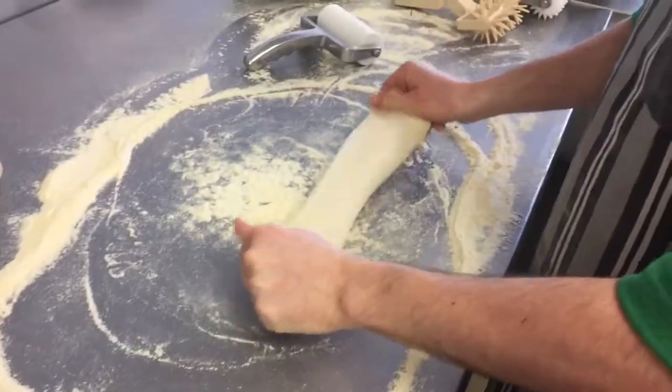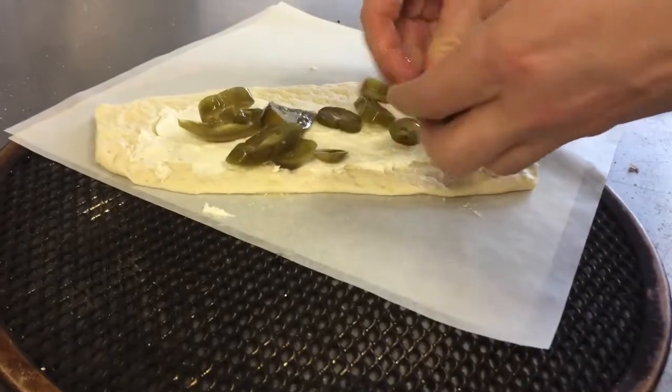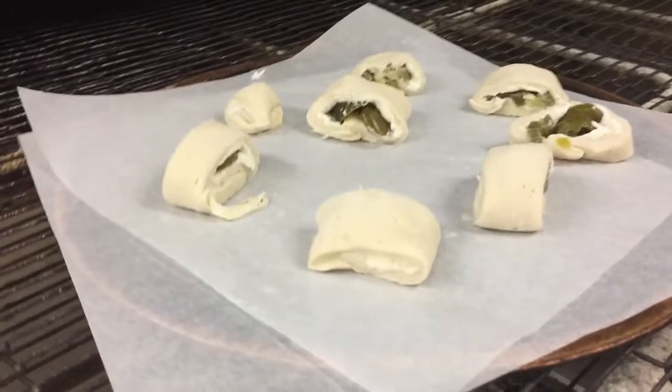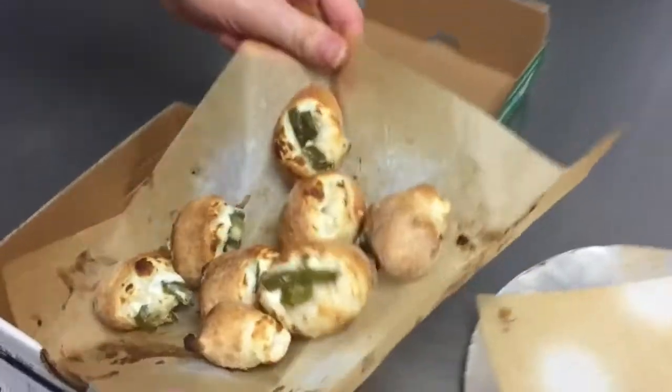Let me tell you how these guys are made — I got to go inside and see. They lay out Papa John's incredible dough, do the little raking thing, then spread nice Philadelphia cream cheese all over that, lightly sprinkle jalapeños on there, fold it up, give it the old little chopperoo, put it in the oven, and out they pop.